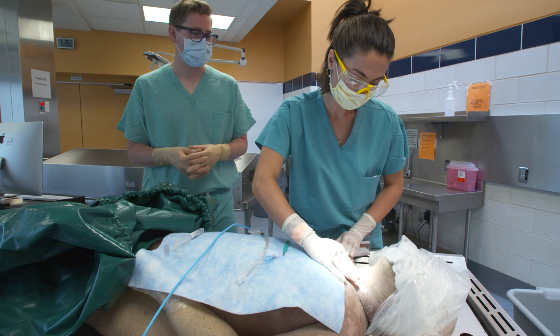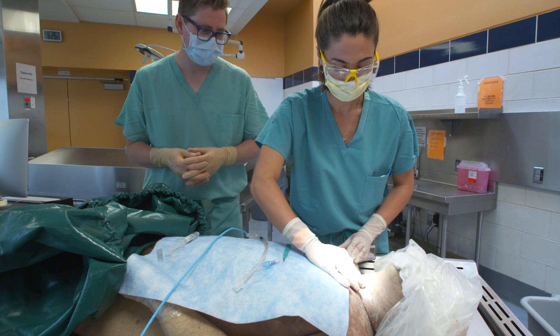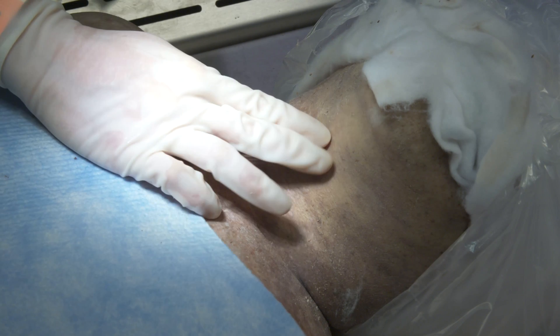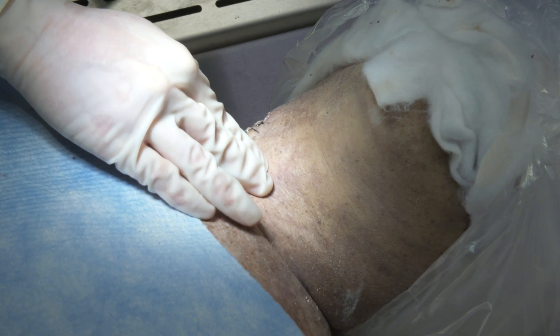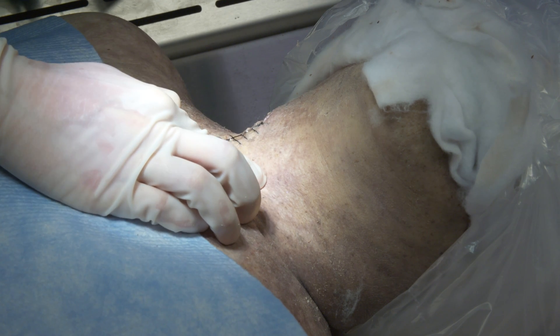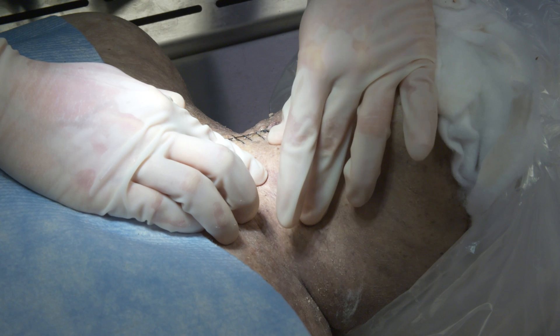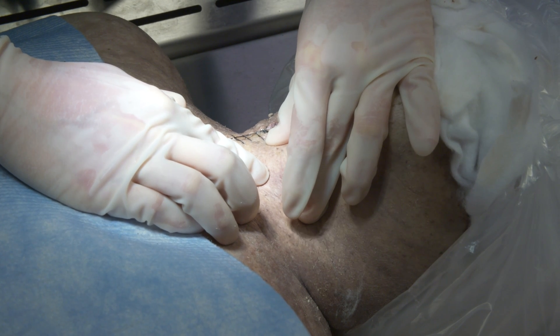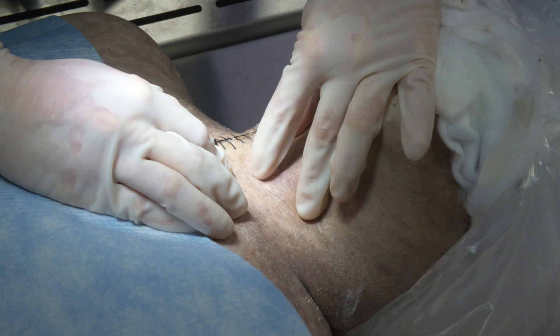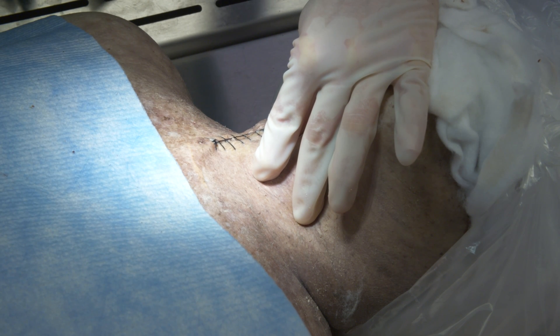Using our first cadaver, medical student Katerina is going to demonstrate how to quickly locate the cricothyroid membrane. First, palpate the thyroid notch. Then move your finger inferiorly to palpate the cricoid cartilage. The cricothyroid membrane is the small, soft region between these structures. It is best felt with the tip of your finger. After locating this region, you are ready to perform the procedure.